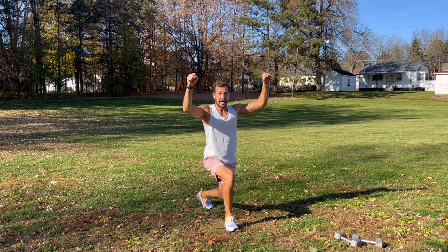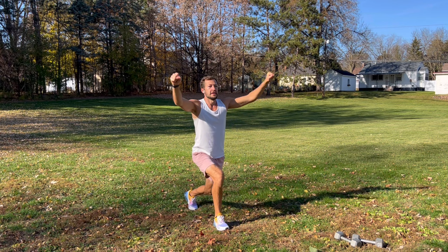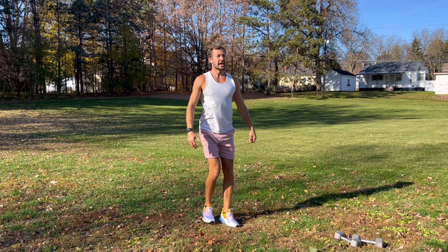Then we're going to step back and add a side raise. For this, just step back, tap, come back up, switch sides. Keep your core tight, your back is straight, work your shoulders, stay loose. Always make sure your knee doesn't go past your toes — step back, stay back in your stance, take a deep breath.